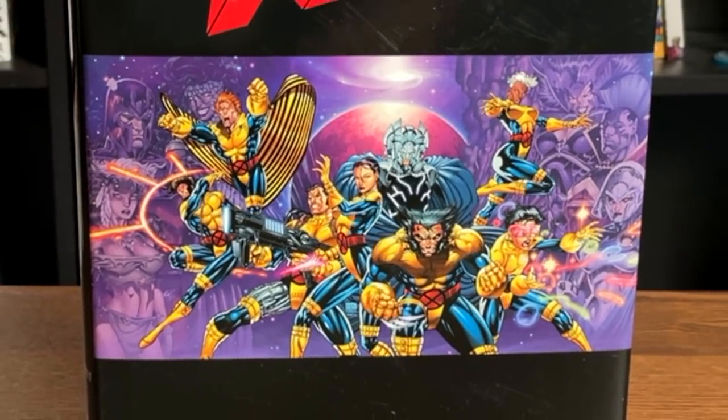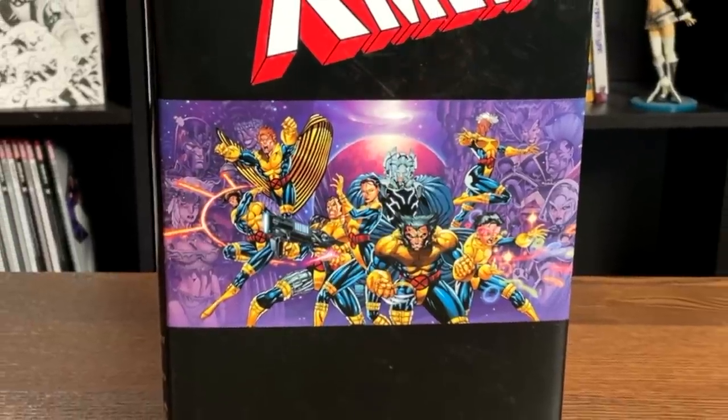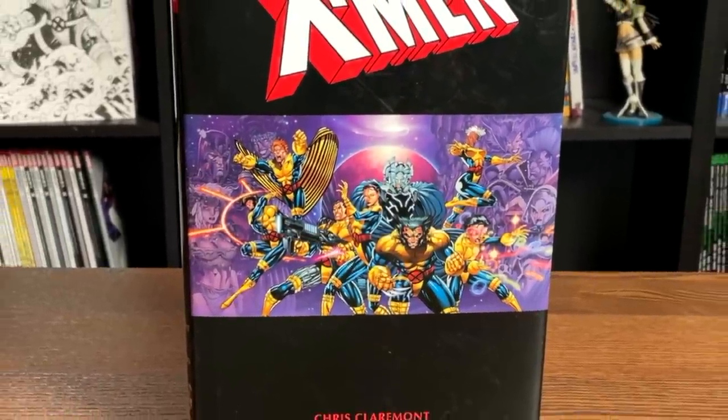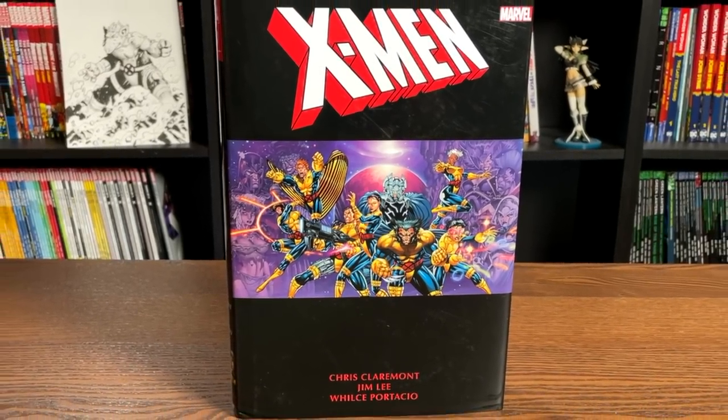Hey, all you mentees, this is the Uncanny Omar from Near Mint Condition. Join me today for an advanced look at the X-Men by Chris Claremont and Jim Lee Omnibus Volume 2 from Marvel Comics. Let's get started.